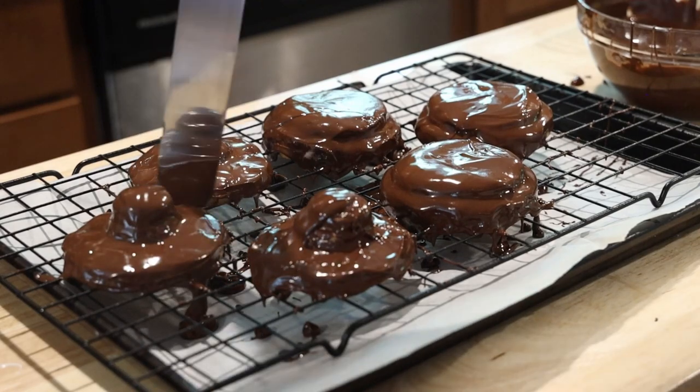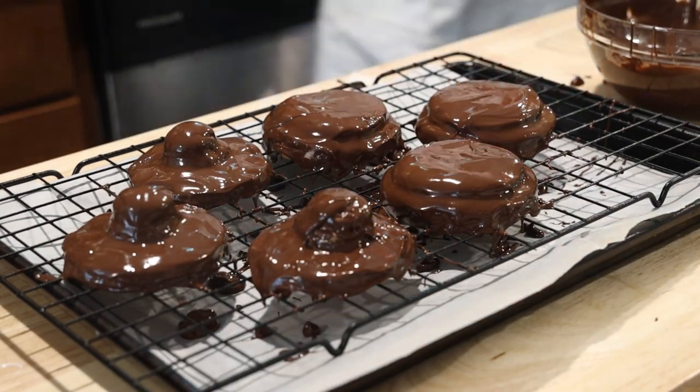Our top and bottom are ready — time for the difficult part. Thanks for watching. While you're here, hit subscribe for new videos every Tuesday at 12pm EST.